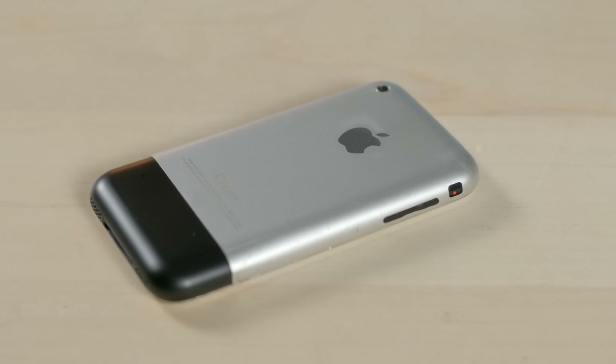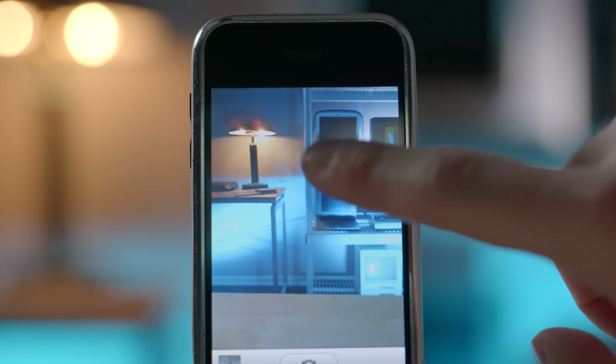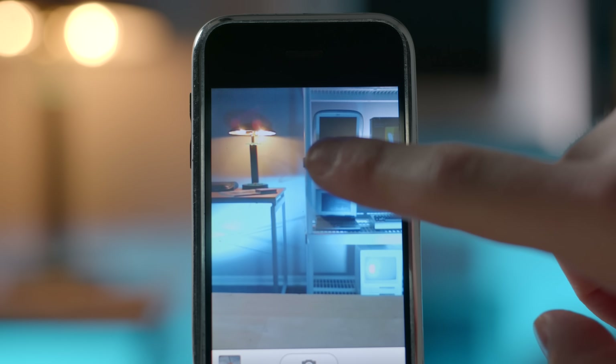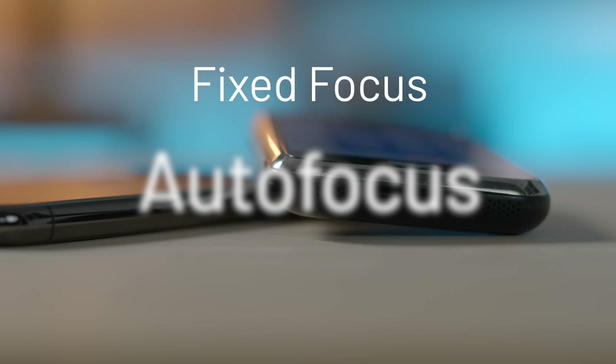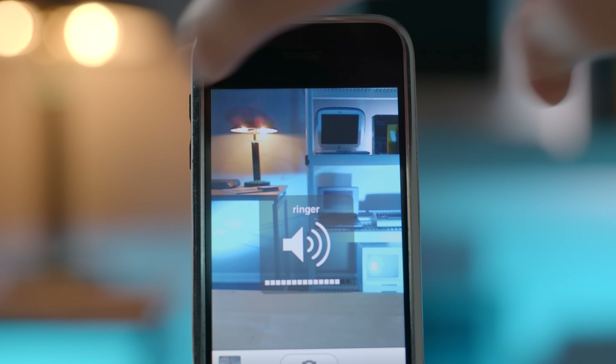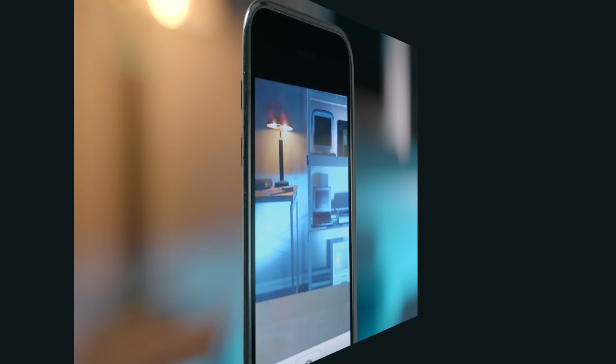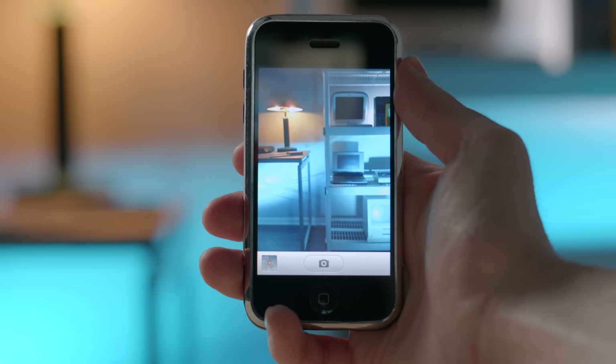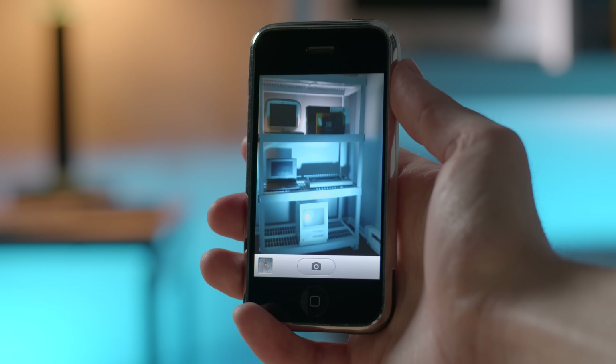One big feature I missed while using the original iPhone right away was the tap to focus feature. It's something we use without even thinking about it today, but I completely forgot this feature doesn't even exist in this device. I had to rely completely on the fixed focus. And there was no auto focus either — very humble beginnings. You also can't use the volume button to take a picture, which is a handy shortcut we enjoy today. Another thing I forgot about is how minimalist the old camera app was. There's no manual controls, no grids, no filters, not even a timer.